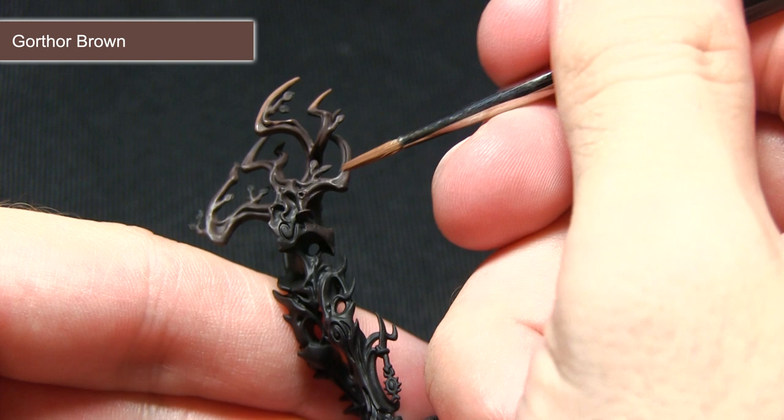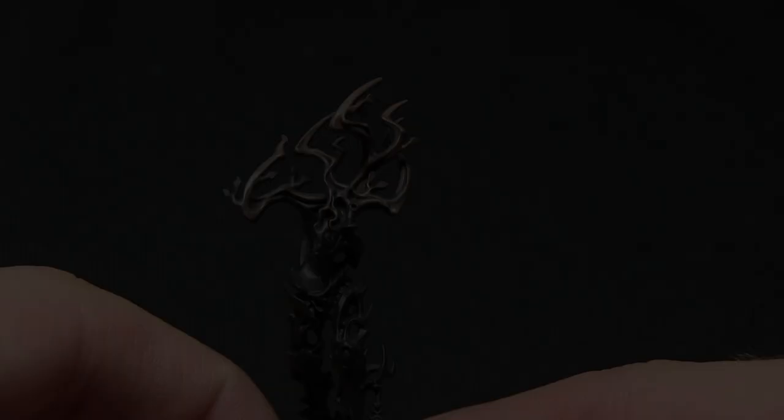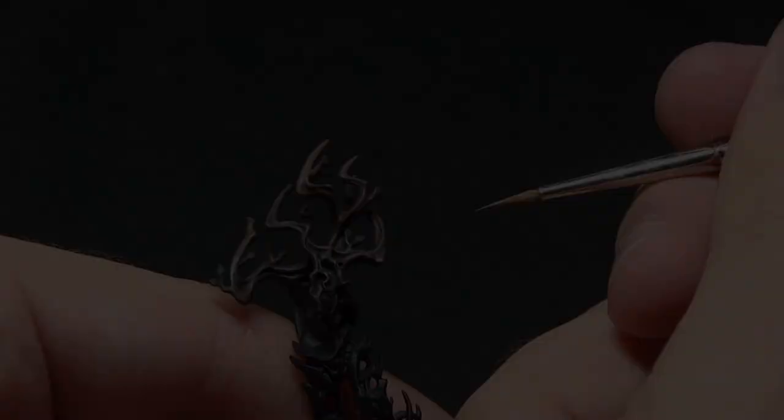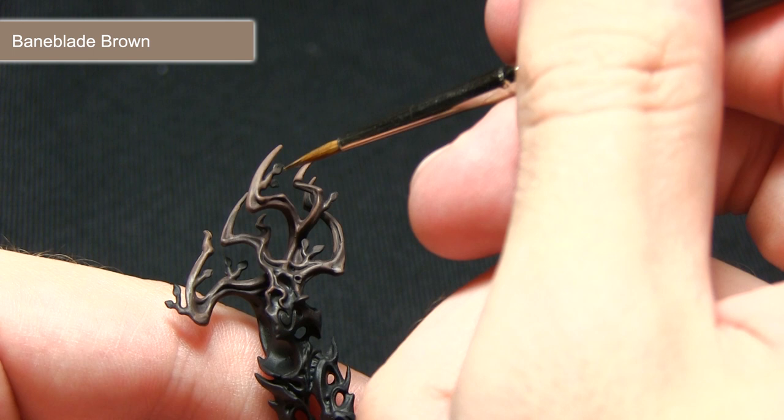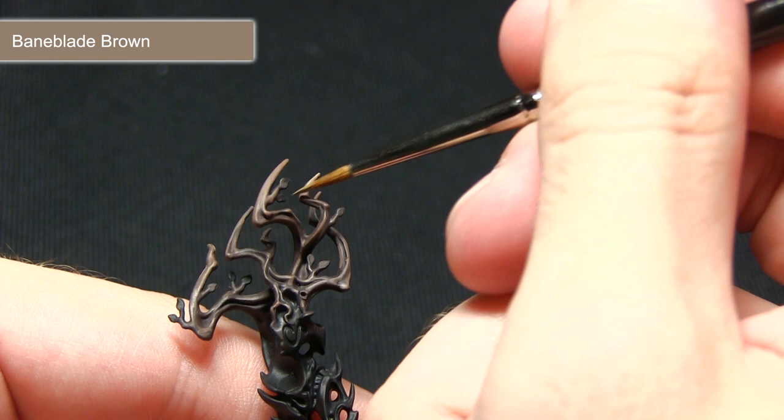The final step in painting the brown areas of bark is to perform a final highlight using Baneblade Brown. This time I'm focusing on the edges at the very tops of the branches, creating a really nice pale-coloured bark tip. I'm running the brush along the raised edge of the branch, which picks out a very fine line, completing the brown areas.